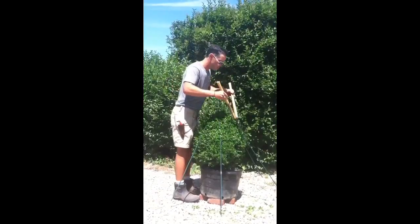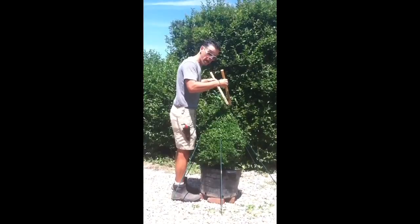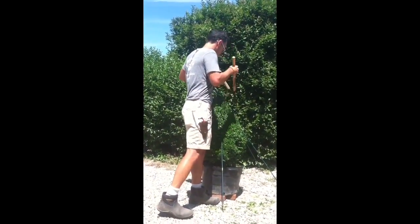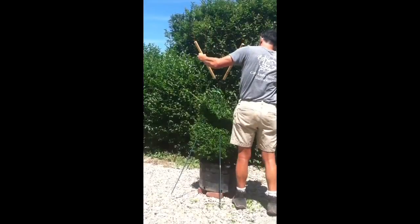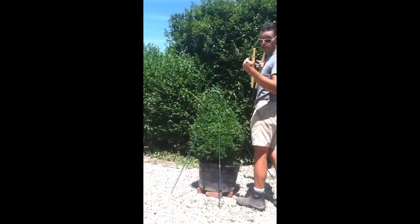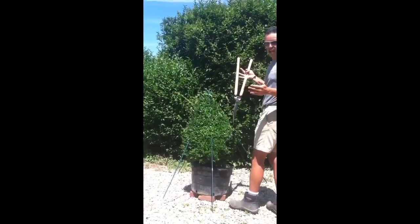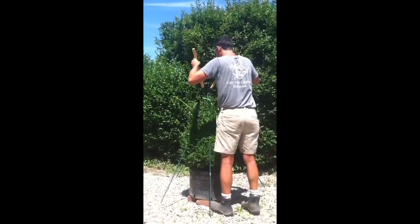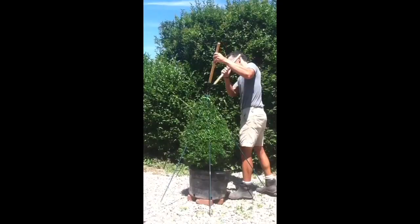I'm holding the shears so that they are facing away from the plant and I'm moving constantly in a counterclockwise direction, starting at the tip and moving outward away from the plant. You have to change the orientation of your body relative to the plant, but that's okay. The most important thing is to keep the shears level and at an even plane, working away from the plant.